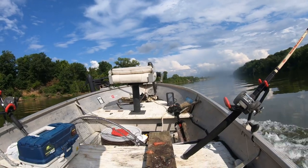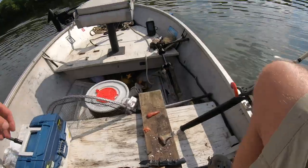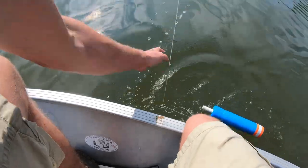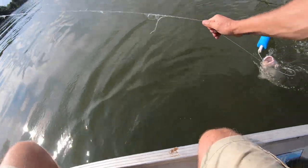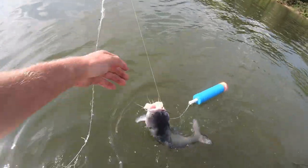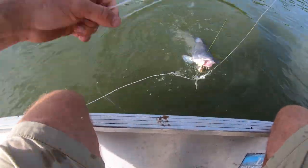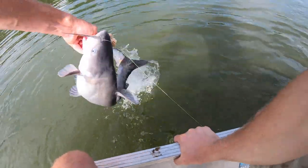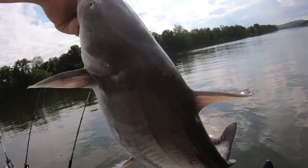We got two jugs tied together here. That's a good one — there he is. Good blue cat. There's not much of this twine left, I'm about to lose this fish. This jug's out of commission until I get new string on it. Chicken breast. We're going to keep this one — if he'll fit in the cooler.